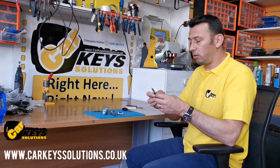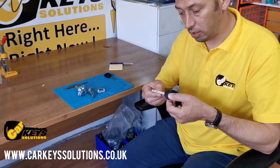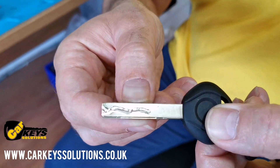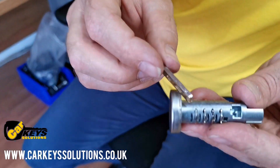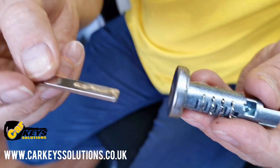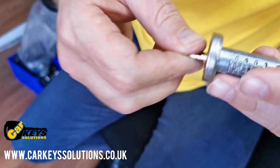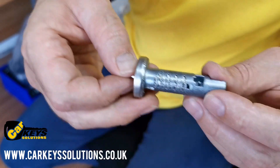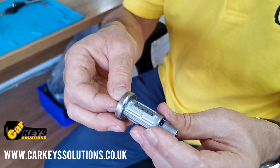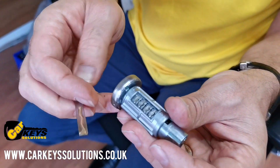Many of you might have keys and you have noticed the grooves on the keys. Each groove represents a code and there are different levels. What each groove does is push one of the small plates in the door barrel, so when the key is fully inserted all those small blades will be aligned and the barrel can fully turn into the housing. If they are not aligned, there is no movement.